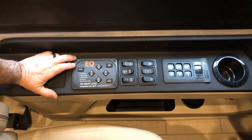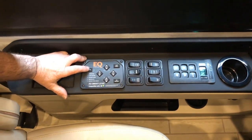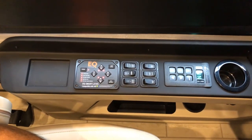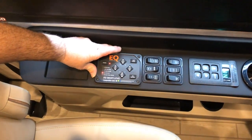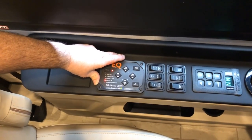Today we're going to walk through a 2025 Ventana 4369. We're going to start with the equalizer panel — this is your leveling panel for your equalizer jacks. First, you'll need to turn your key on and power the pad on using the power button. Once you're ready to lower your jacks and level your coach,